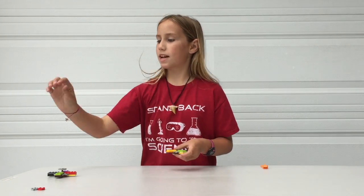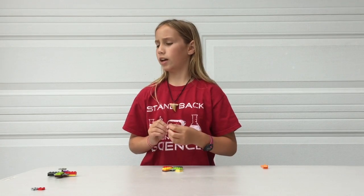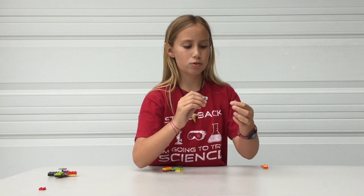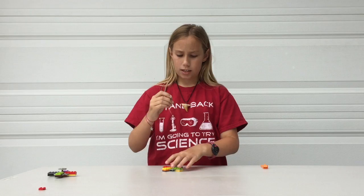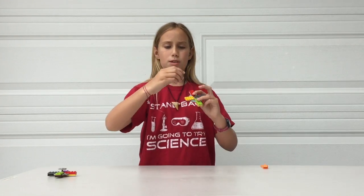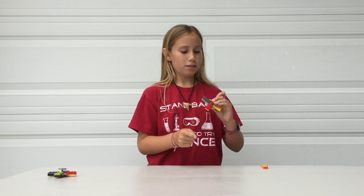Now once you're done with that, you get this tan piece right here, and with the side of the pegs facing down, so it's right by that little stopper — so it looks like this. And then you plug it in like this, and get this piece with the pegs facing up this time, and then there's your fidget.